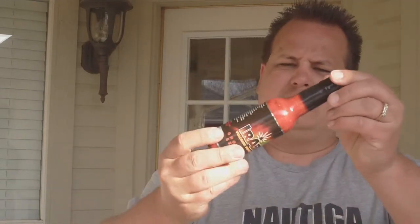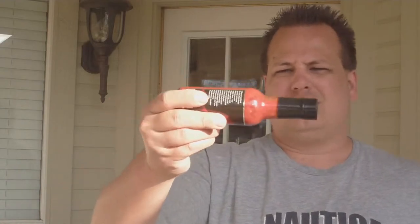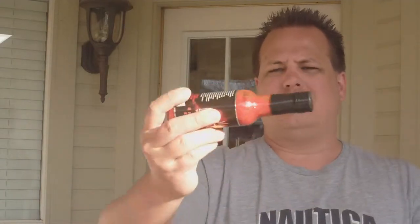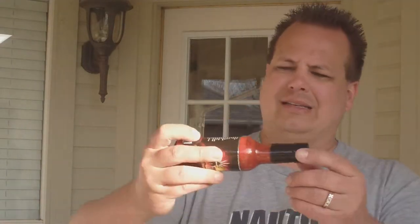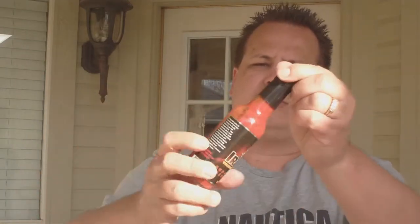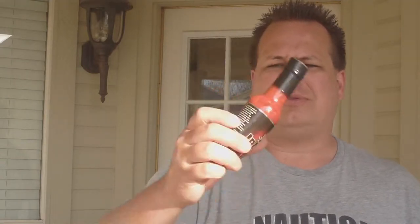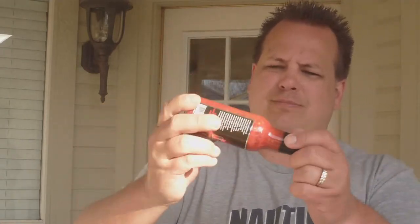It looks real good. It looks real thick. But it's not one of those that's so darn thick that you have trouble pouring it out of the bottle. It is a very thick sauce, and usually you get that on the real hot ones. So it's thick, and there's a lot of pepper flake and chunk floating around in there too. I guess that's 70% peppers — so it's obvious by looking at it. It's going to be real thick, really pulpy.